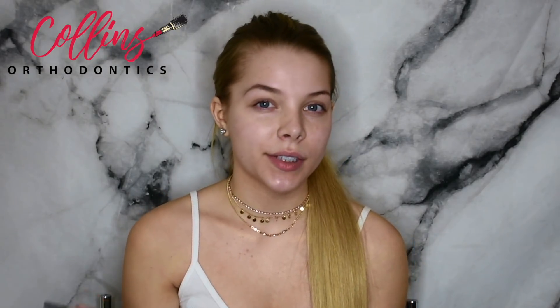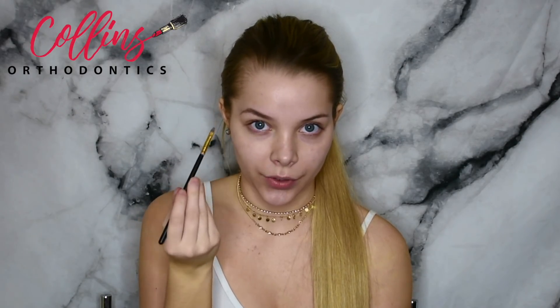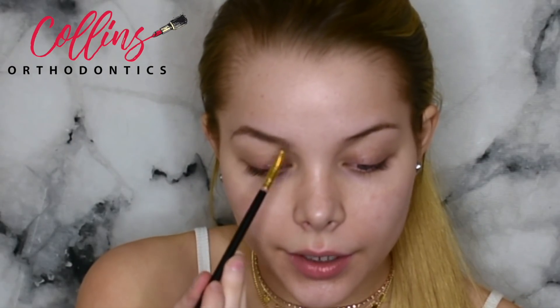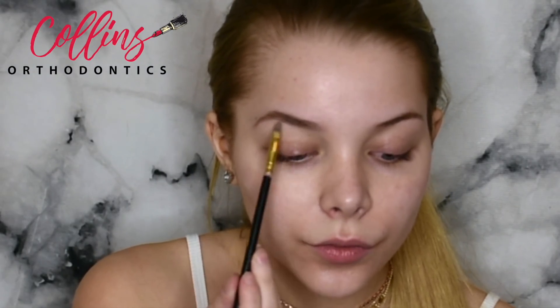When it comes to the front of the eyebrow, a lot of people go very heavy with product right in the front, which gives a very boxy, cartoonish look. Because this is more of a prom look and that's not my personal style, I like to just lightly go in with the lightest hand ever, gently fill in the front, and then do a line underneath the brow as well — very lightly.